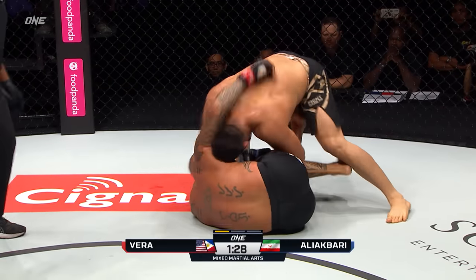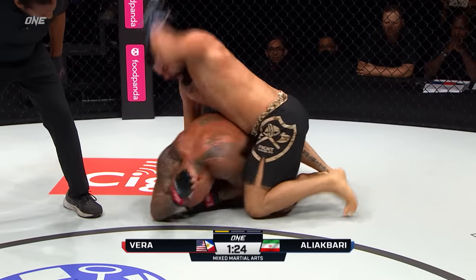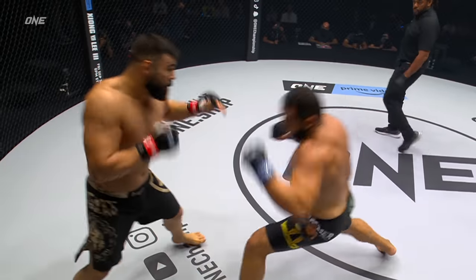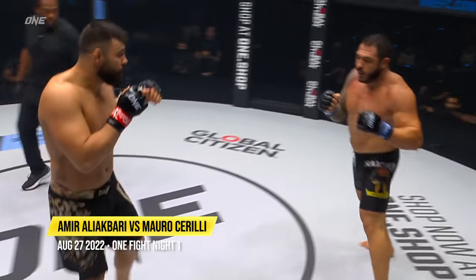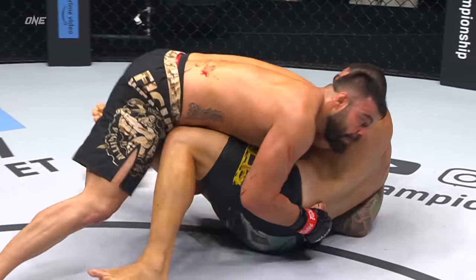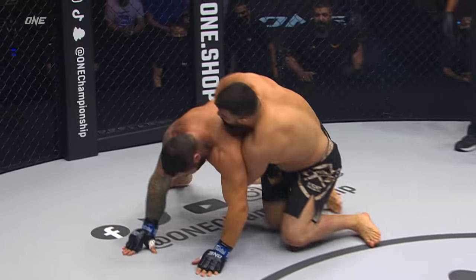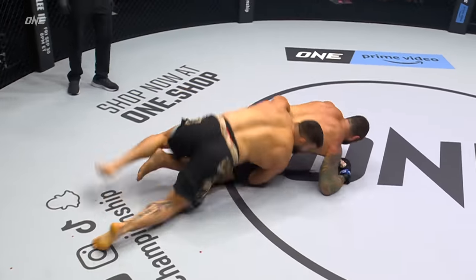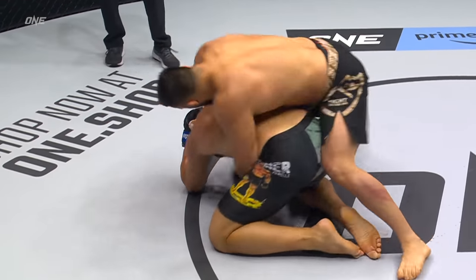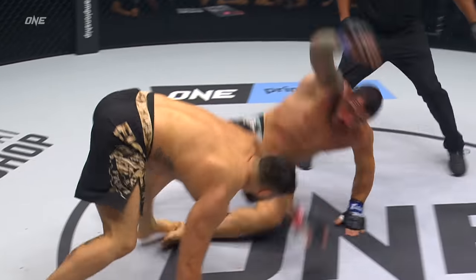There's a heavy elbow — another elbow, another elbow, another elbow. Brandon's in trouble! It's the left hand already. Brandon's in trouble — he's in trouble right here, step up, come on!